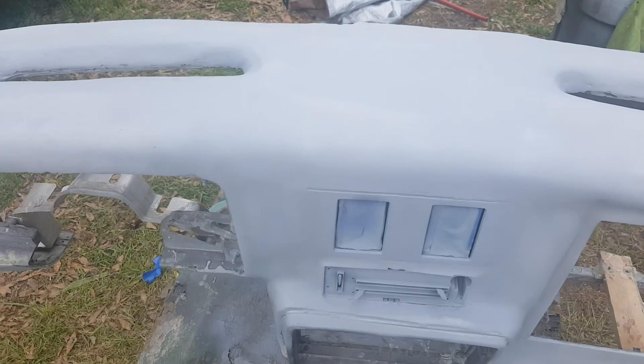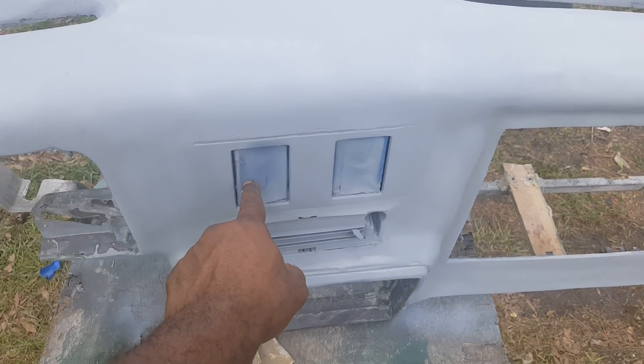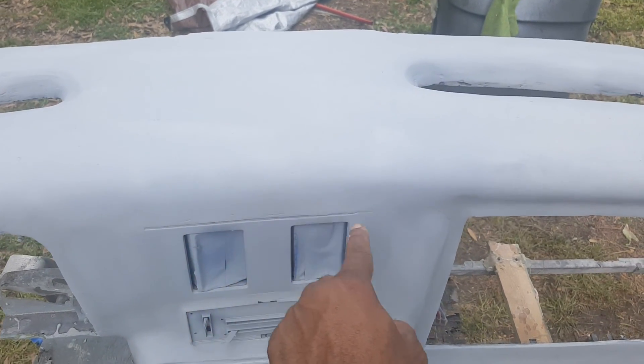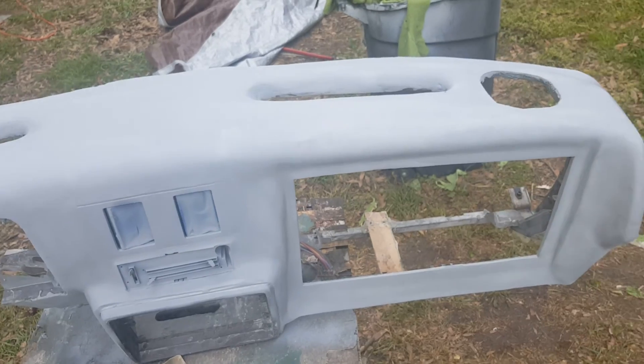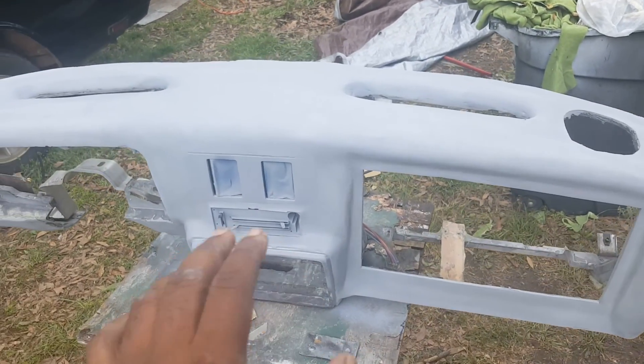I masked off my vents right here. I still got to fill that in — that's where the stripe was on the side of the Monte Carlo, how they had it on the vent. I just didn't fill it in yet. I got in here wanting to prime it up to see how it looks, and then I'll go back down and sand it all down.